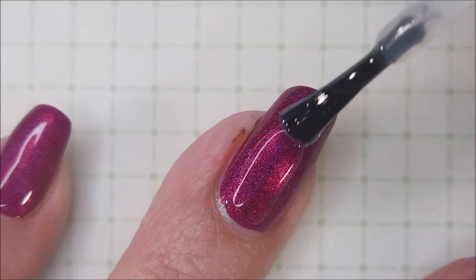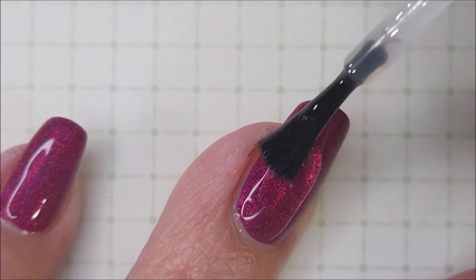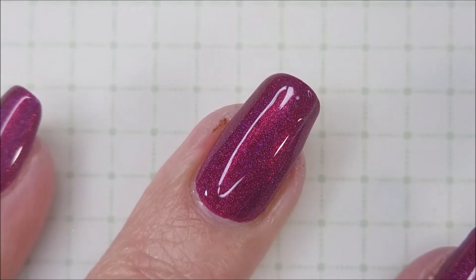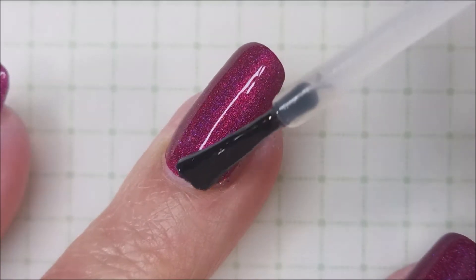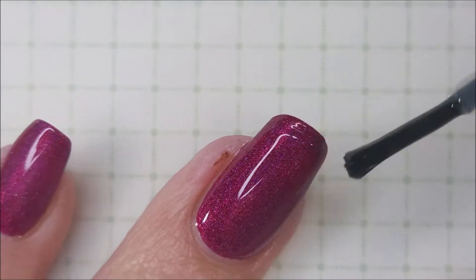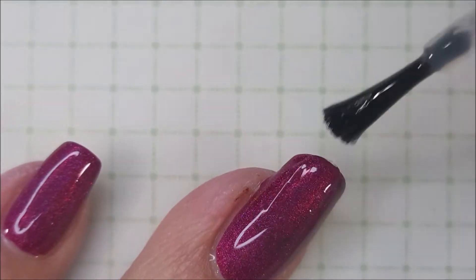I am going to top it with the Pro FX quick dry top coat. Look at that — that light hits it and it just shimmers and shines for days. I'm going to cap my free edge here.